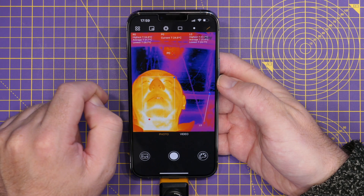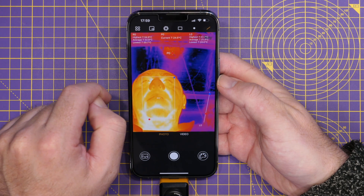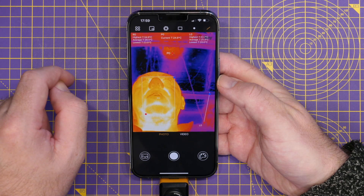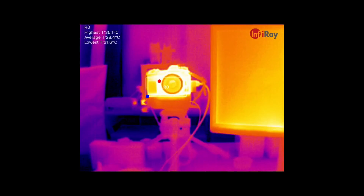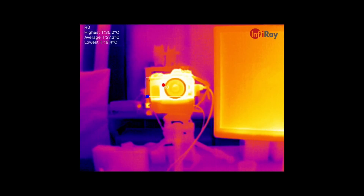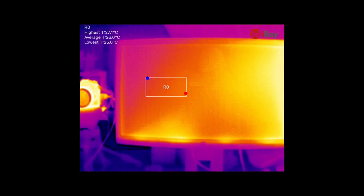We've got a current temperature at that ceiling point at around 24 degrees, and in this area we're somewhere between 20 and 22. Just to show what I'm looking at — there's my camera with the measurement box on screen, and if I move across you can see a monitor, then another monitor.